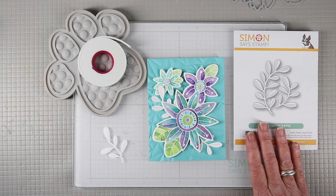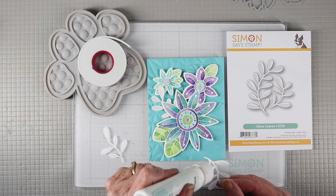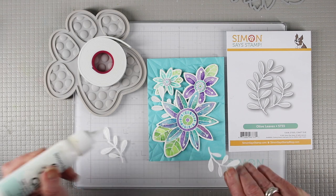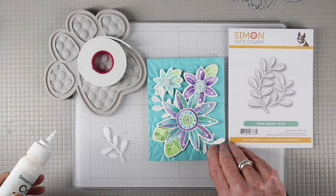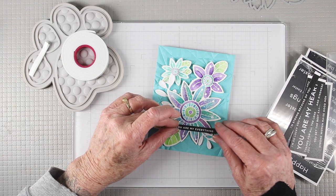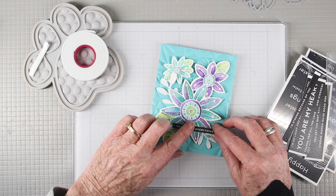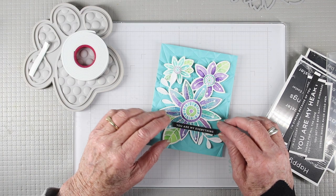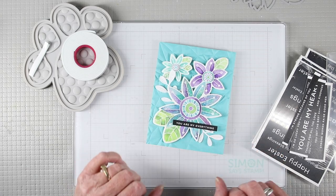I thought it would be nice to add some white leaves, so I'm using the Simon Says Stamp Olive Leaves and gluing them down, applying glue only to the bottom portion so I can tuck them in under the flowers. Finally, for my message I've cut one of the Simon Says Stamp sentiment strips, added a little bit of foam tape to the back, and I'll place it directly onto the petals of the larger flower.